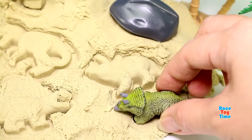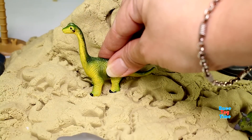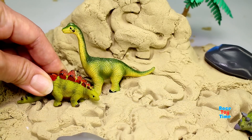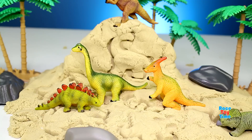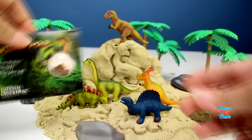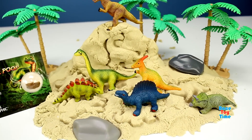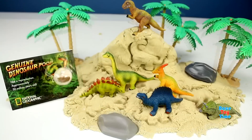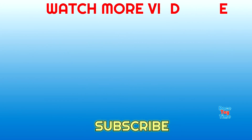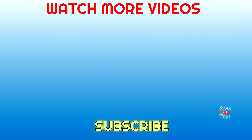Then let's place all the dinosaurs here. Here is Triceratops. Okay, that was the National Geographic Ultimate Dino PlaySand. I hope you guys enjoyed that video, and if you do, don't forget to subscribe and click those thumbnails above to watch more fun videos here at Race A Time channel. Thank you for watching. Bye-bye!